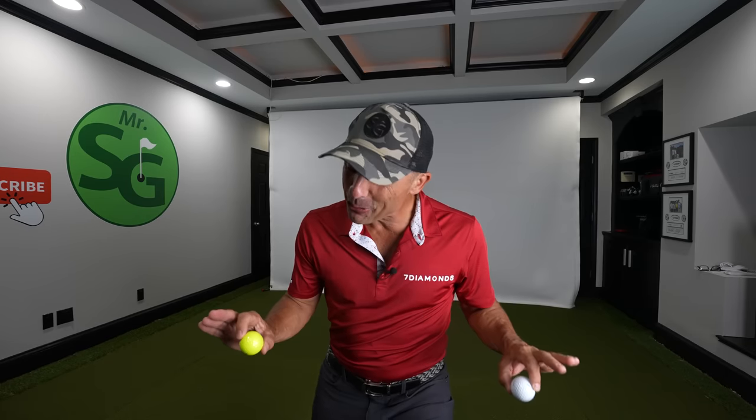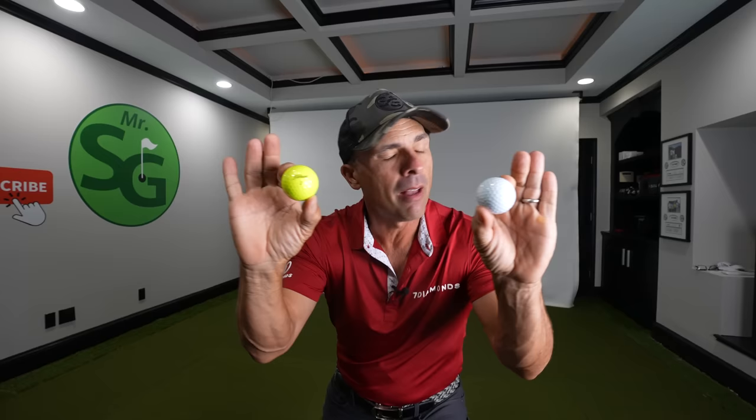There is a huge difference between the Pro V1X yellow ball and the Pro V1X white ball. They should be the same, but they are not. But does it make a difference? Maybe. I've been getting a ton of messages about these two balls and whether there's really truly a difference.